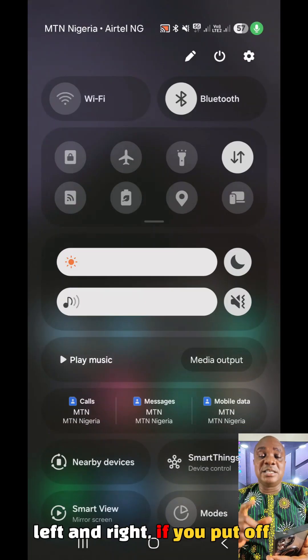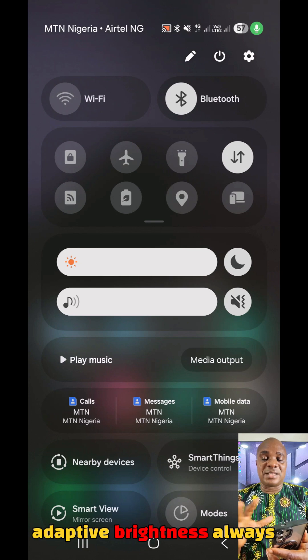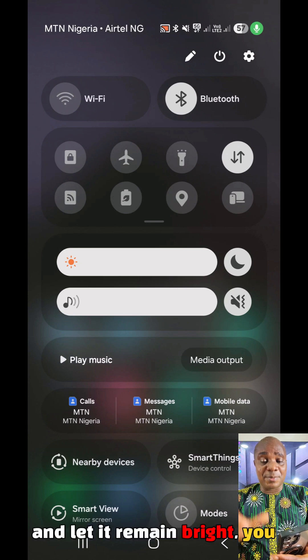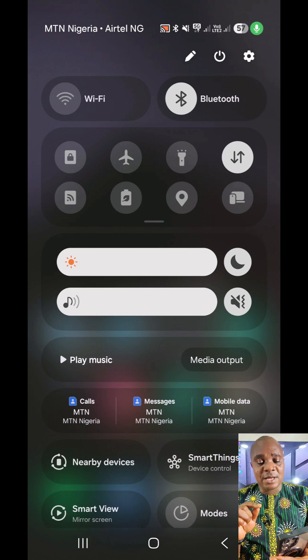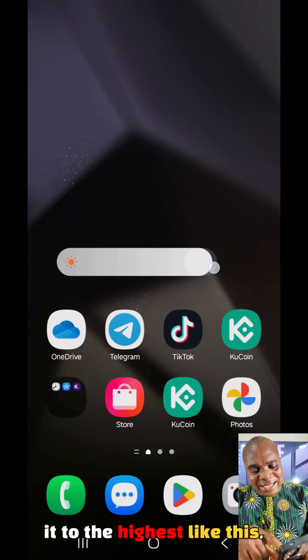Now apart from increasing left and right, if you put off the adaptive brightness — which adaptive brightness always automatically increases and decreases it for you — to make it bright and let it remember it, you have to put on the adaptive brightness so that it will remember it.